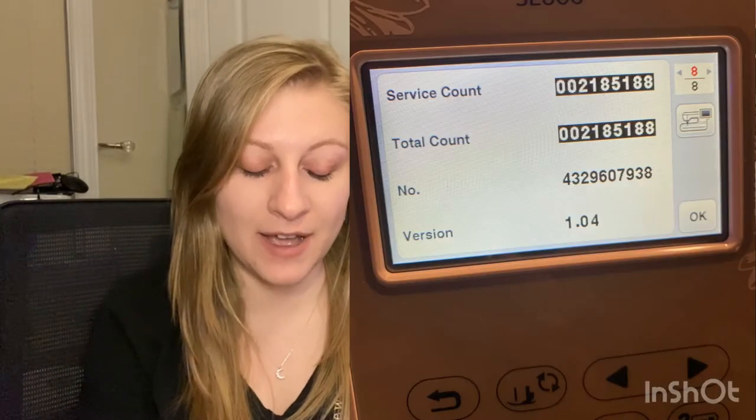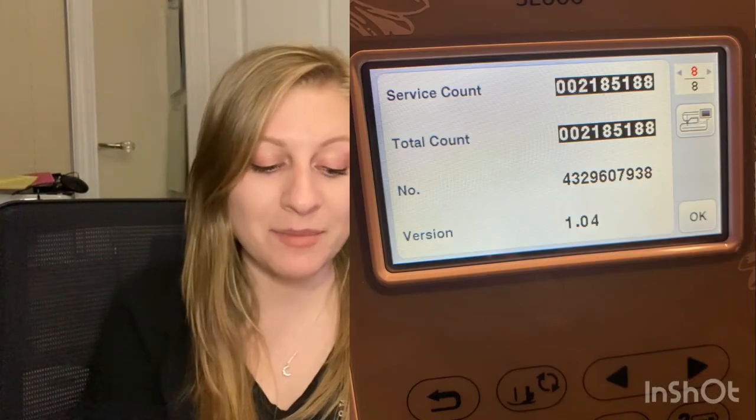During my first year I had 1,256,614 stitches. The machine now has 2,185,188 stitches total, which means in the past year I've done 928,574 stitches. So I definitely did more sewing in the first year than in the second.